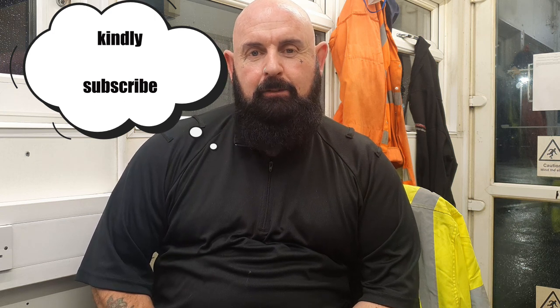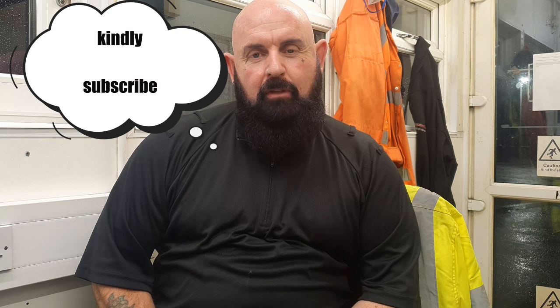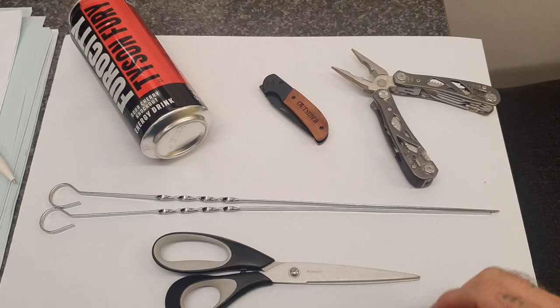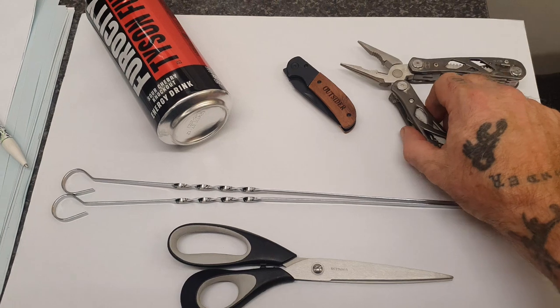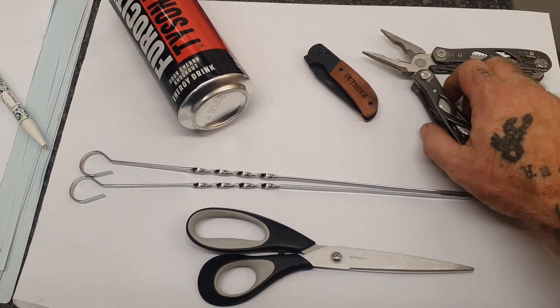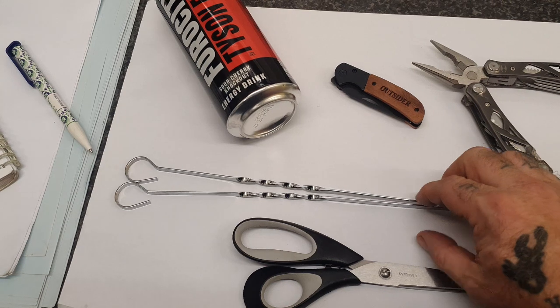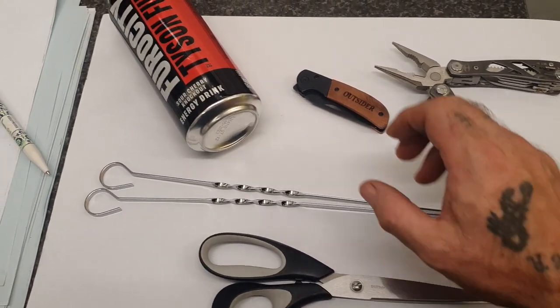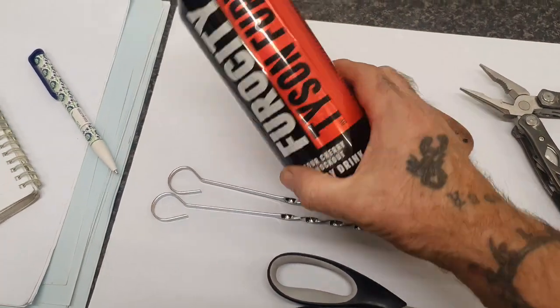I'm going to show you how to make a pot stand for your fuel burners, for your hexamine blocks, and for your fire gels. This is what you're going to need: a set of pliers, a pen knife, two barbecue skewers, a pair of scissors, and some sort of tin can.